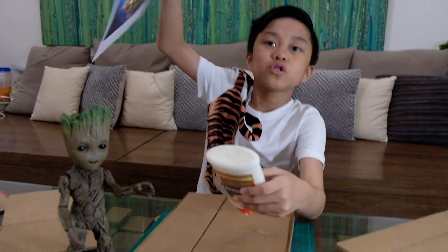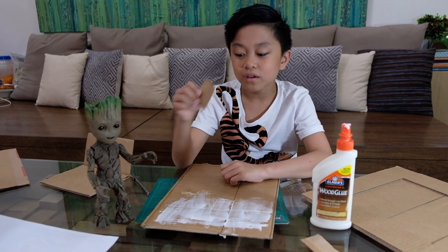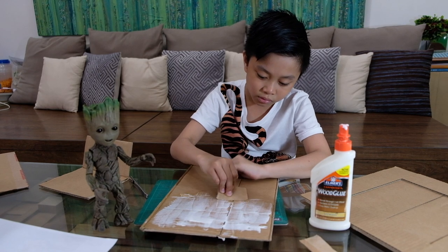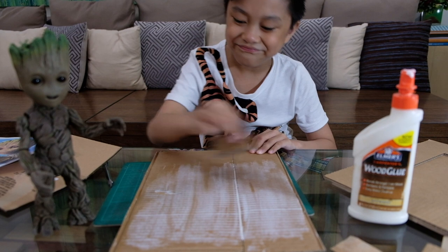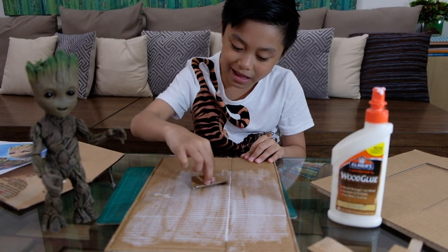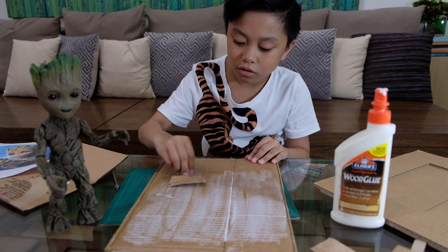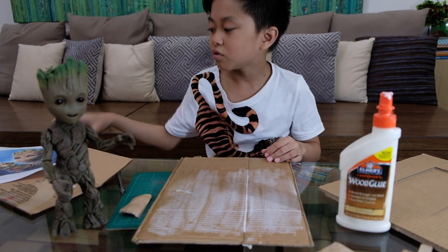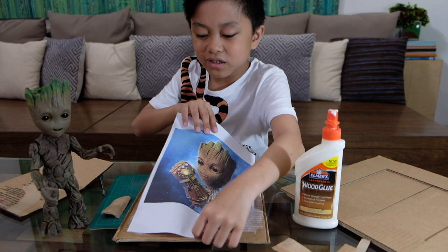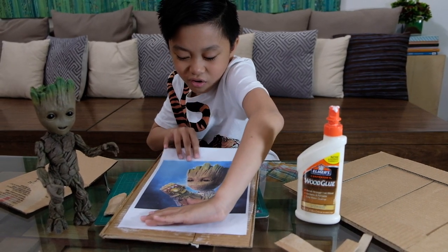You're going to glue this piece so you can attach it. Use an extra piece of cardboard to spread the glue — just a little, don't do too much or it'll get warped. Once the glue is clearly spread all over, you can put your picture on it. Start at the bottom, make sure it's in the middle, hold it and go straight.